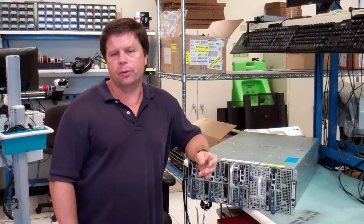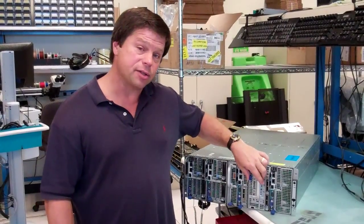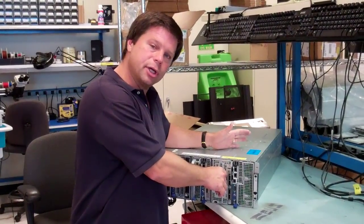Hi, I'm Joe Seckle, Principal Architect and Distinguished Engineer at Dell Servers. I wanted to introduce the C8000XD, which is the double-wide hot plug storage sled that goes into our Zeus 4U chassis.